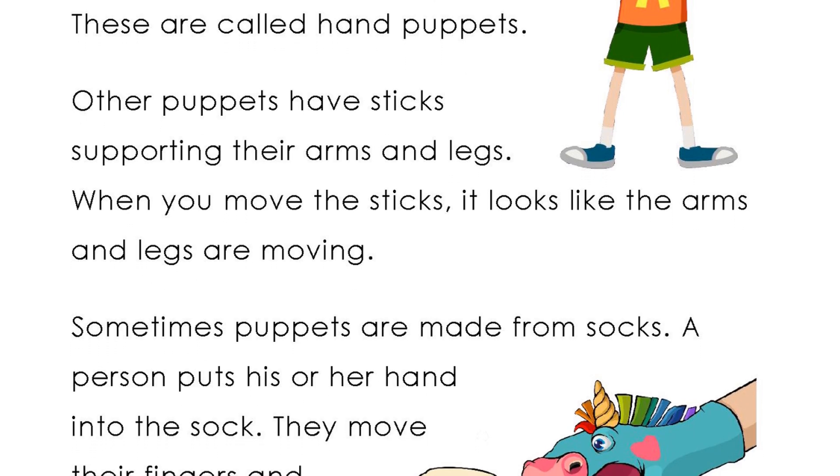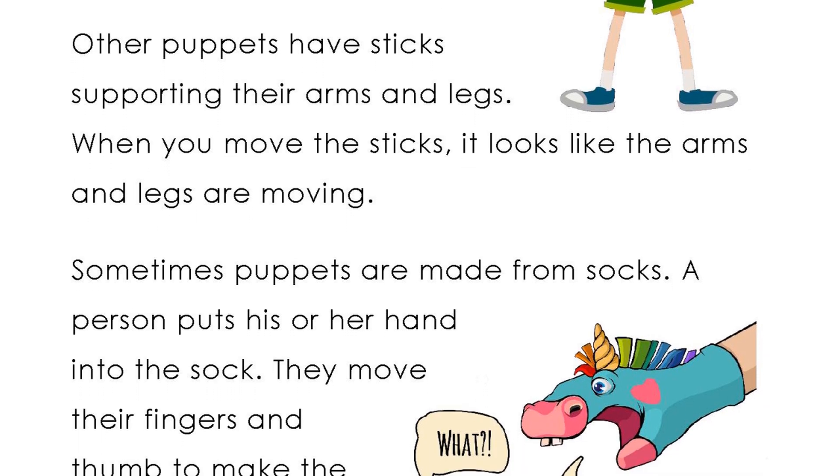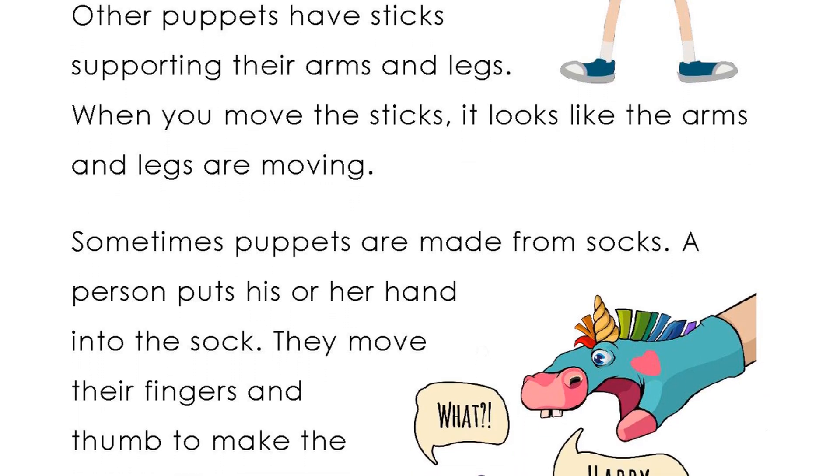Other puppets have sticks supporting their arms and legs. When you move the sticks, it looks like the arms and legs are moving.